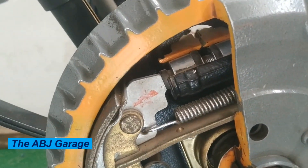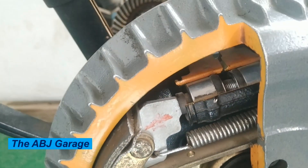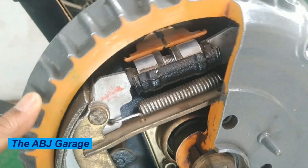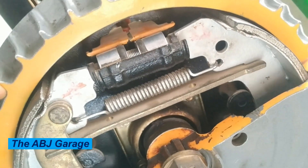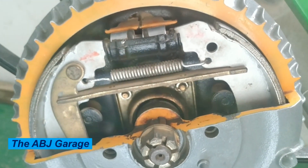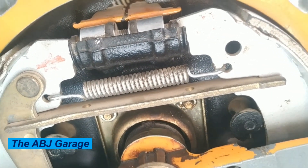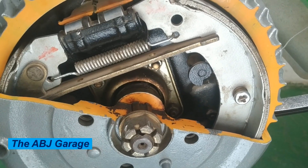Some signs of bad drum brakes include the following. One: squeaking or grinding noise. If you hear a high-pitched squeaking or grinding noise when you apply the brakes, it could be a sign that the brakes are worn out and need to be replaced. Two: vibration or pulsation.